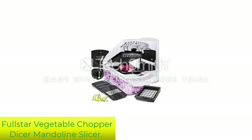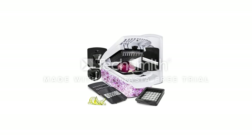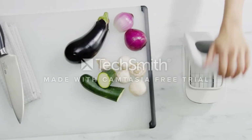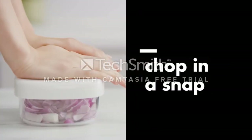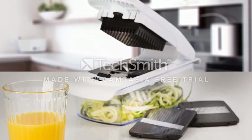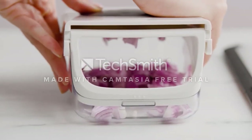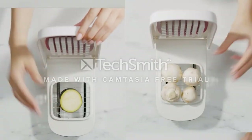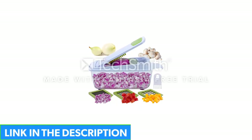Number 5: Full Star Vegetable Chopper Dicer Mandoline Slicer. If you're cooking larger quantities of onions and other vegetables, the Full Star Vegetable Chopper is great because it has a large 1.2-quart catching container. It also has a rubberized non-skid base which can eliminate mishaps and messes in the kitchen. One of the best features is the spiralizer because it makes fun designs that even kids love, meaning they will eat more veggies without prompting.